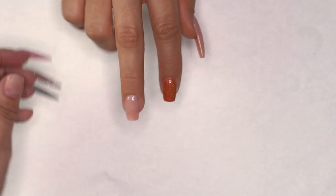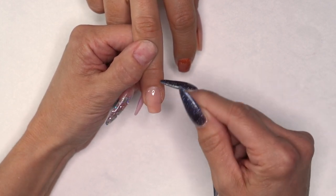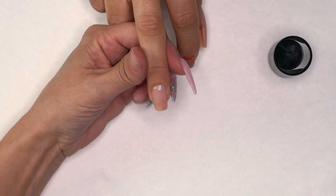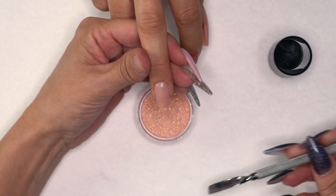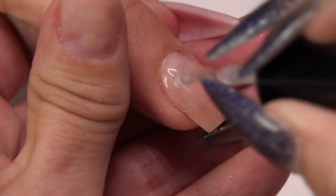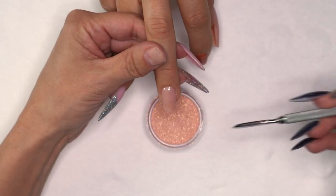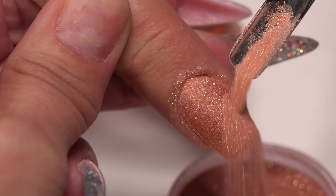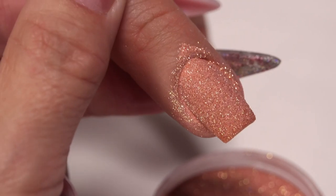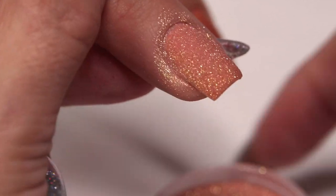The reason I like to cure that base layer first is so when I e-file the color off later, I only have to e-file down to this base and then reapply — I don't have to go all the way to the natural nail. Now grab conversion base again, apply a nice thin layer over the whole nail — keep it thin so it doesn't bulk the nail up — and pour the color right over the top, turning the finger to hit all the sides. Let it absorb into the base coat, then lightly tap it off and get it in the light for 30 seconds.